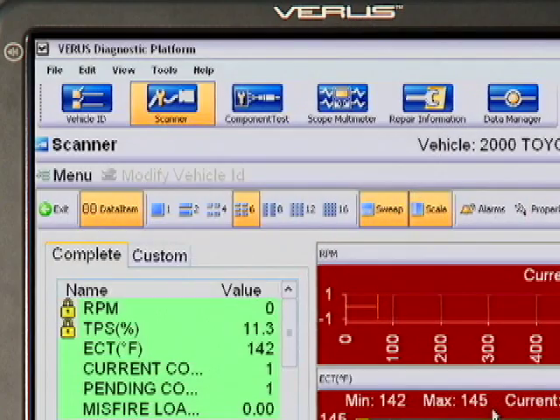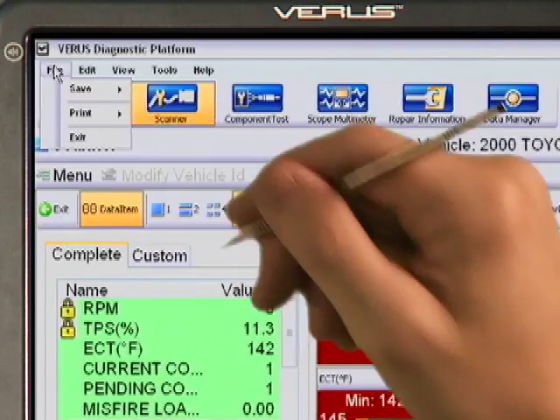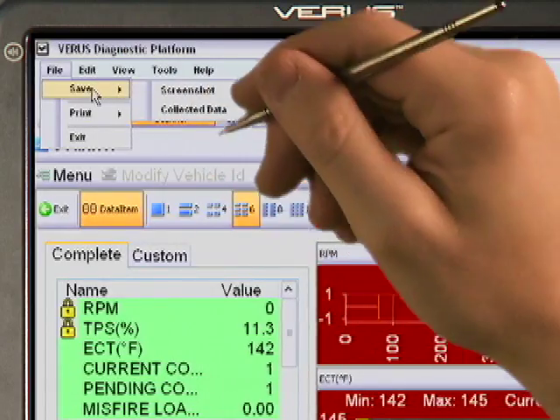I can think of lots of useful things a technician can do with internet access in the bay. What about sharing tips and ideas with other technicians? Absolutely. I've been building my own library of reference information on the internal hard drive. I've saved waveforms, movies, screenshots, and my notes on here. When you want to save some data, go to the File menu and select Save Collected Data.